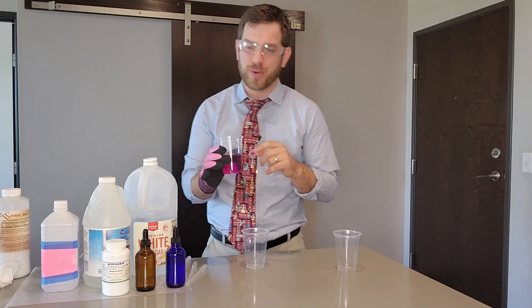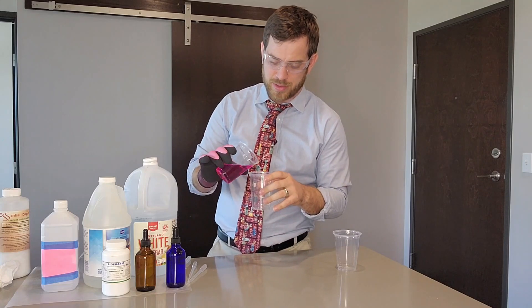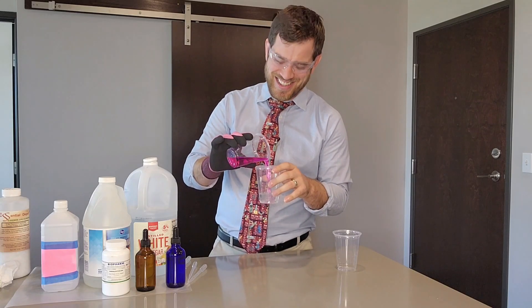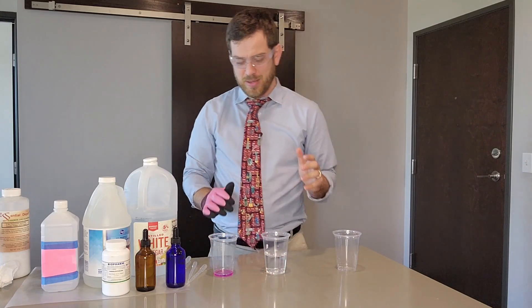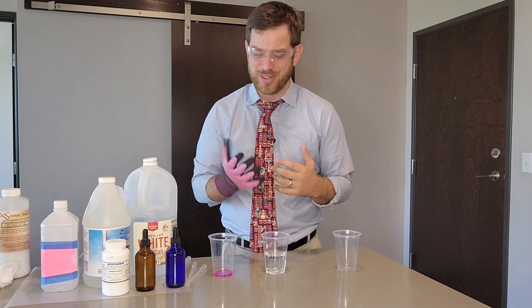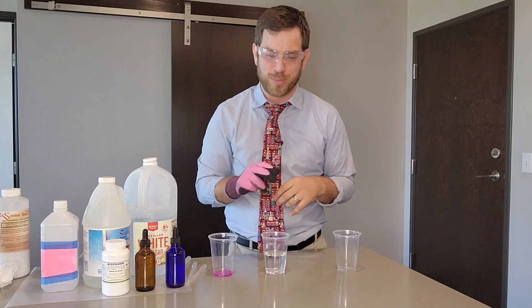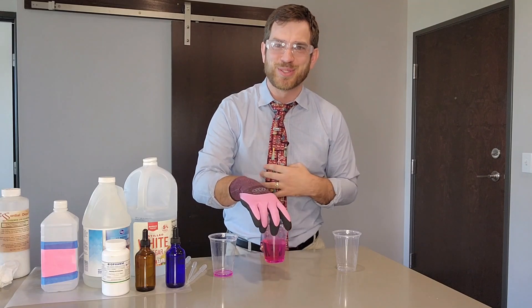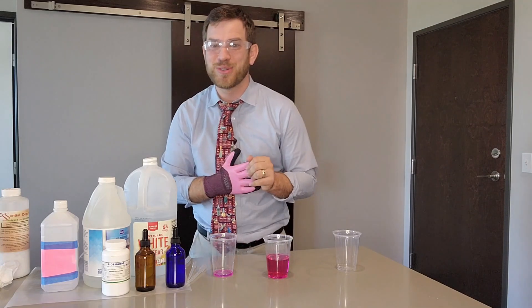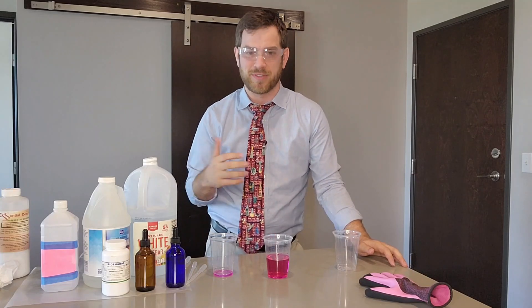Well, what happens if I pour out of this cup — out of the pink glove — and then pour it into another cup? It goes back to clear. Now I can already see what you're saying: it has nothing to do with the glove you're holding or wearing, it has everything to do with just pouring it back and forth between cups. So just to really prove my point — I hold this in my hand, give it a little swirl — look at that, it goes right back to pink. See, it has everything to do with this glove.